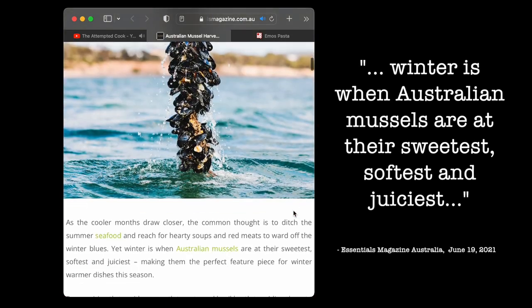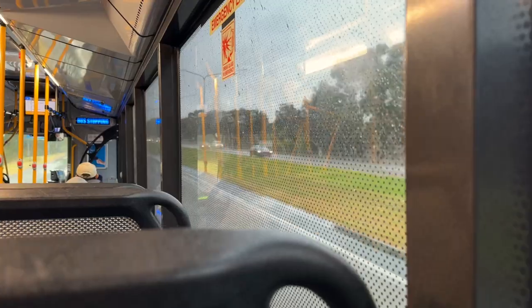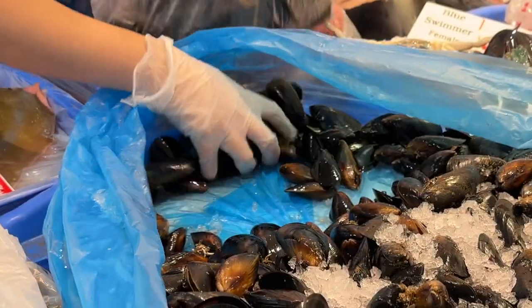I wouldn't normally think of seafood in the winter, but it turns out winter is when Australian mussels are at their sweetest, softest, and juiciest. Surprisingly, none in the supermarkets though. So a very wet Alex jumped on a bus to the closest seafood shop that Maps could find — and sure enough, mussels.